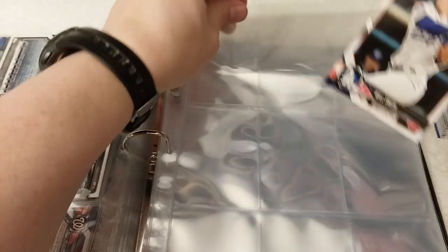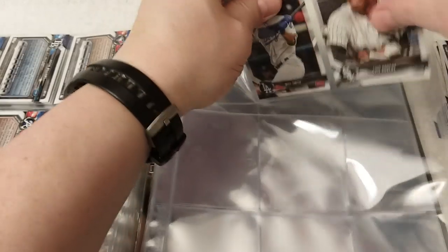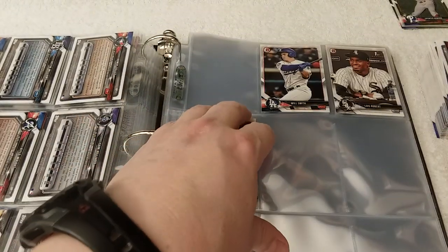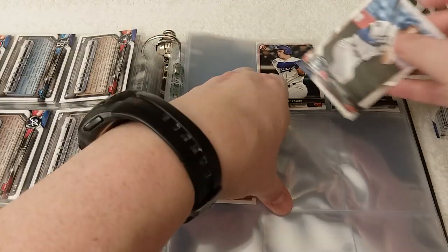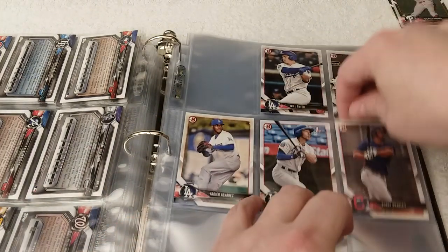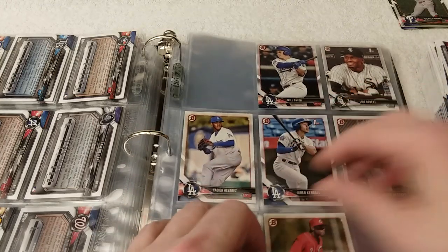Need a swig of coffee after that. Number 21, 22 — this is what happens when you have cards missing: you pay attention to where they go and not which side of the card faces out. 24, 25, 26 — so we're missing two on that page.